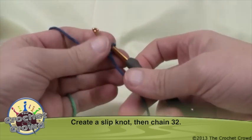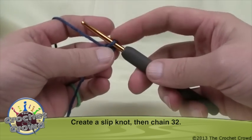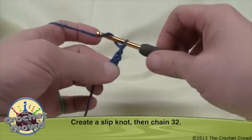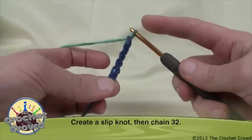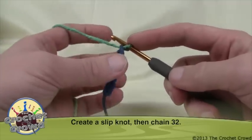You'll see in the directions that I'm asking you to chain 32. I'm not going to show you chaining all 32 — this first loop never counts as one, so you just rotate and pull through. So 1, 2, 3, 4, and 5 — you need to have a total of 32 of those and I'll meet you back in a second.